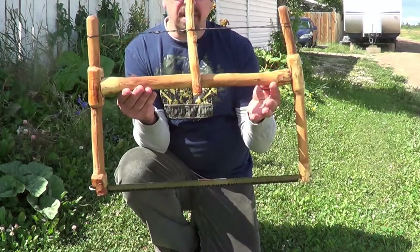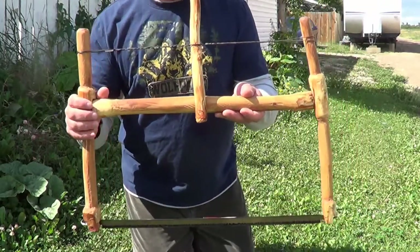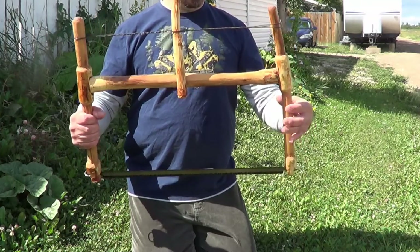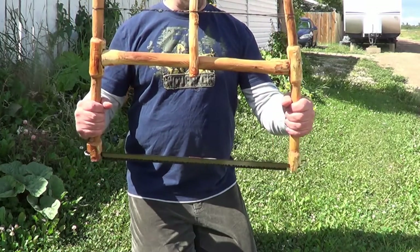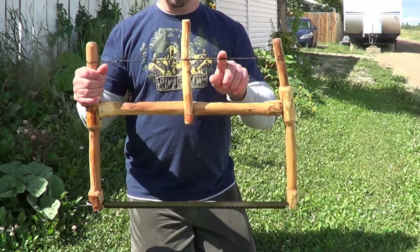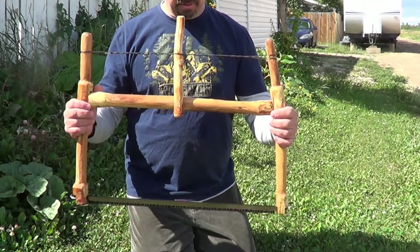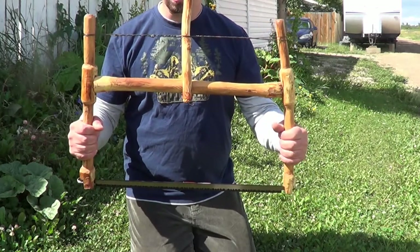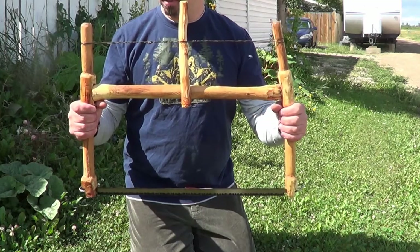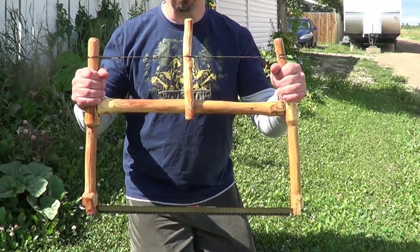I could easily spend another four hours on this refining it, but I'm just not that nitpicky. It still has a nice rustic quality to it and it's a lot easier to manage and use. I found some wire instead of the paracord. I weighed this and it's saying three pounds — I don't have a way of getting a really accurate measurement, but it says three pounds, so I took a half a pound of wood off of it.